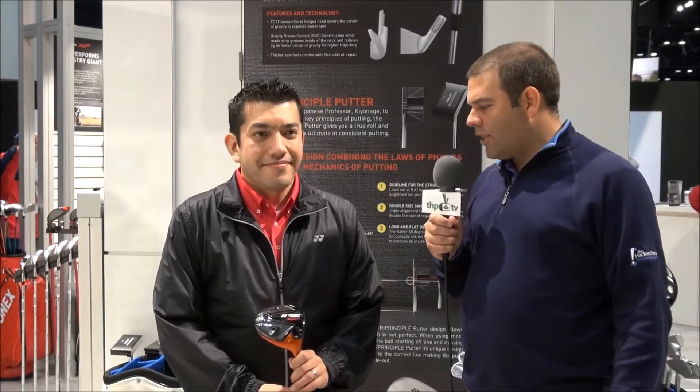We are at the 2014 PGA Show with a familiar face, Will from Yonex, showing a familiar club that our reviewers have tested out and loved — the E-Zone XP.